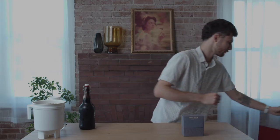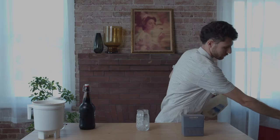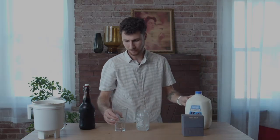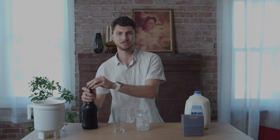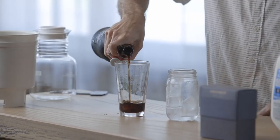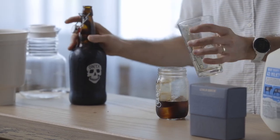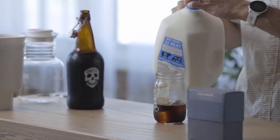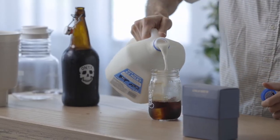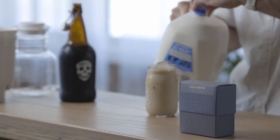So if I wanted to make an iced latte, I'm going to need 3 ounces of my concentrate. Pour it in your glass, top off with milk, and here we have an iced latte.